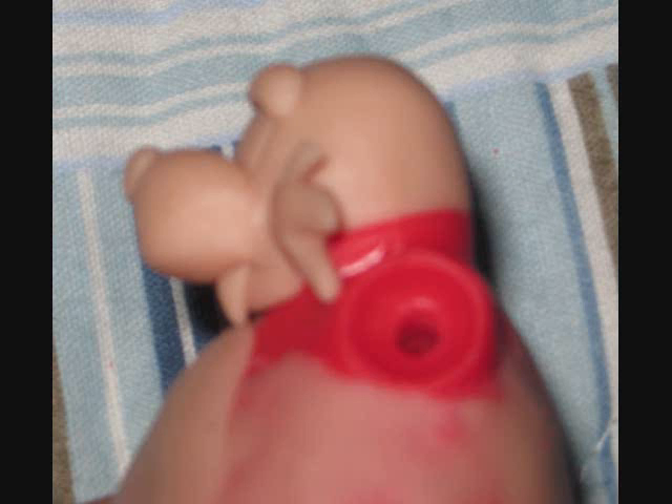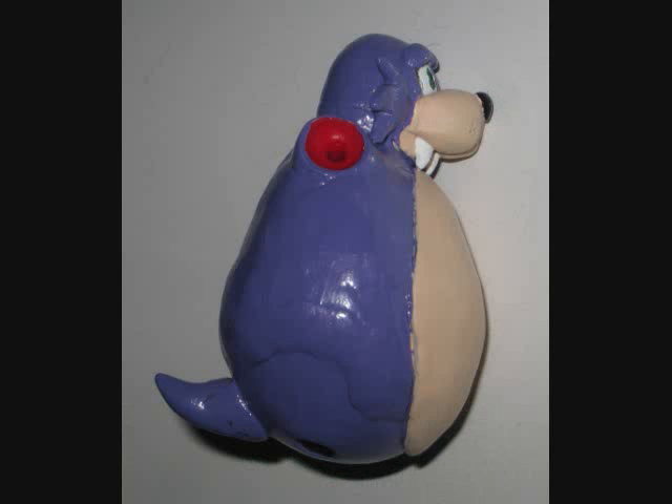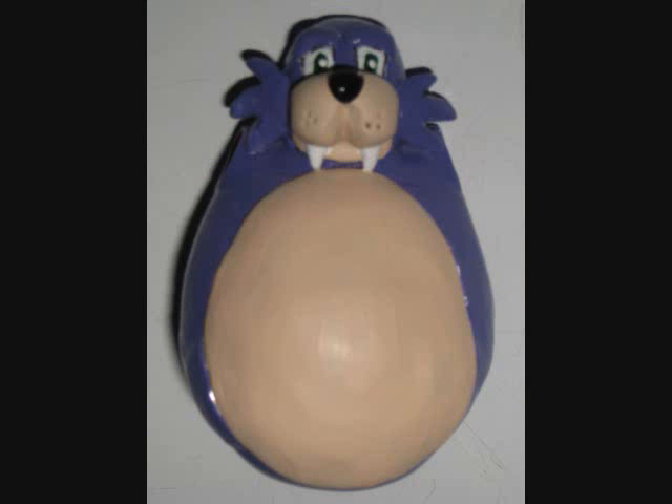I didn't take any work-in-progress shots because I was largely in the zone, but the head is made in layers. First I made the lower lip and the whiskers on either side, filling out the volume of the head, and then the tusk, muzzle, and eyebrows all go on last so they sit on top of that. Since Rotor is mostly purple and beige — two colors that don't cover well unless you use five or six layers — I simply added a layer of primer so I could use much less paint. That and a small tail means the Rotor weeble-wobble body is complete.